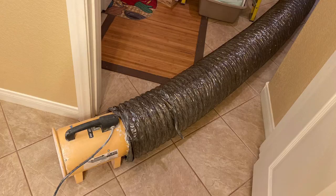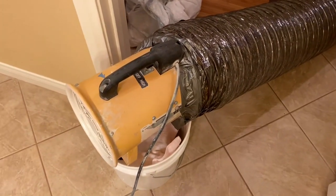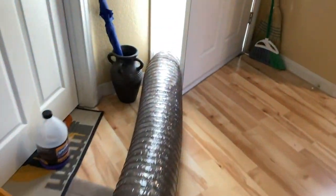Hey, what's up everybody, welcome to another DP Tubs video. I just wanted to bring up a quick short video here using my portable ventilation exhaust fan, also known as a fume extractor, for when I'm reglazing a bathtub.